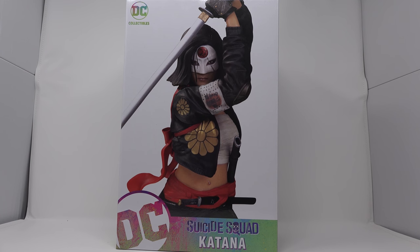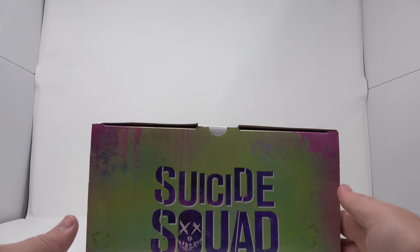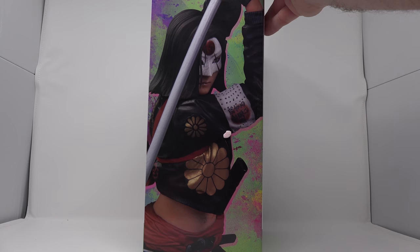Today we're gonna be taking a look at the DC Collectibles Suicide Squad Katana 1/6 scale statue. This is the front of the box right here — you get the Suicide Squad logo here, and look at the statue there. Looking good, a lot of detail on the mask.